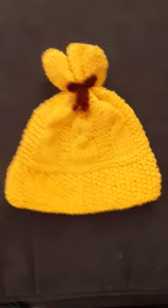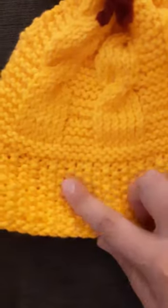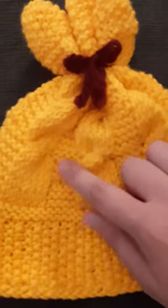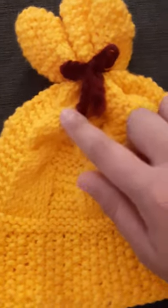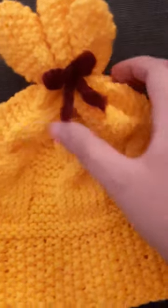Hello, this is Mitten Mitten, and this is the teapot cozy that I made. As you can see here, it's completely finished with seed stitch, garter stitch, and cable stitch right here, and a cute little bow that I tied right here that goes around.